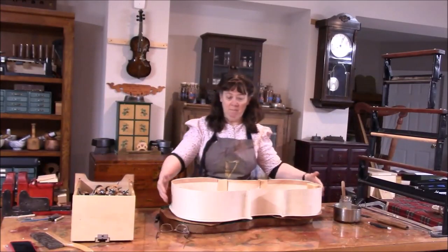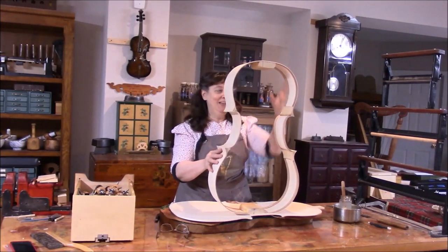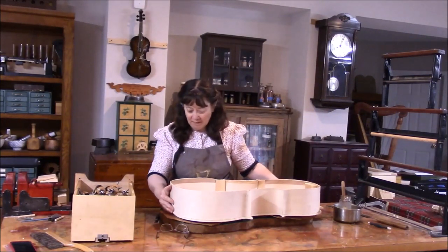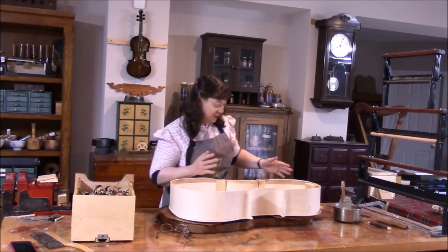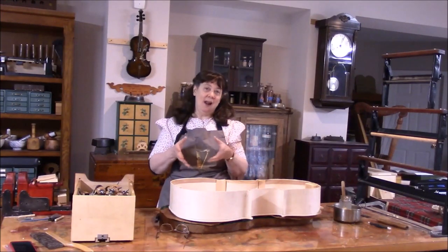Because the edges are so thin and so flexible, I need to be very careful when I put this on here that it goes right where I want it, because from here we are going to cut out the top.